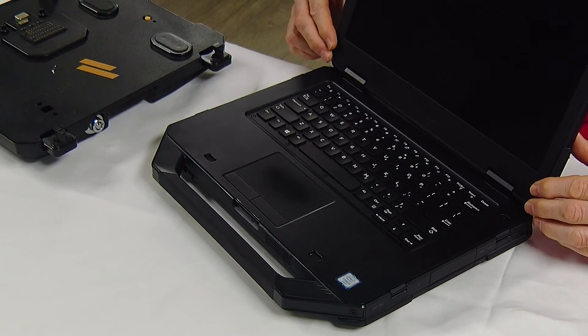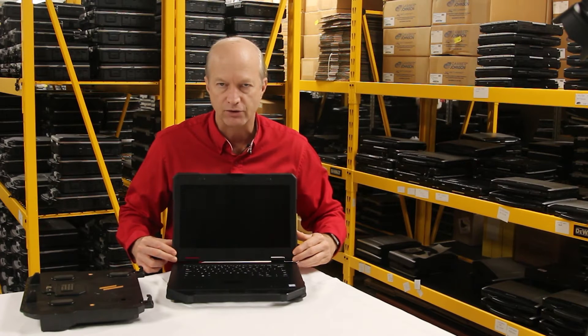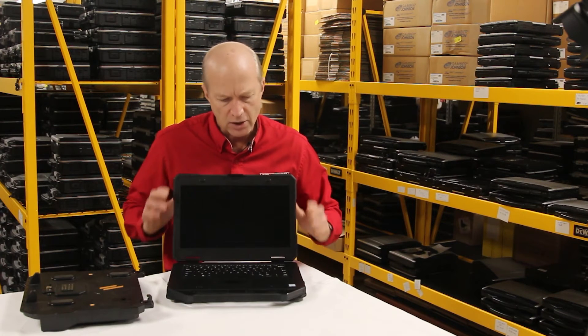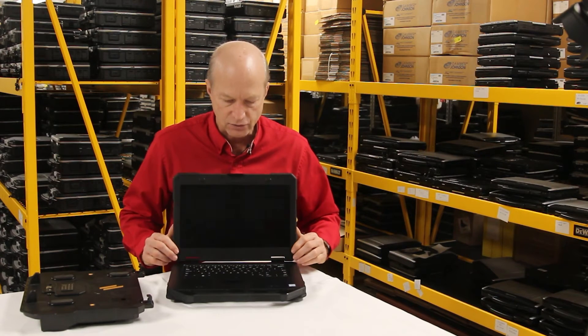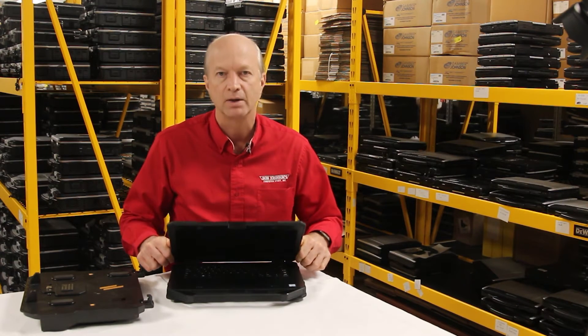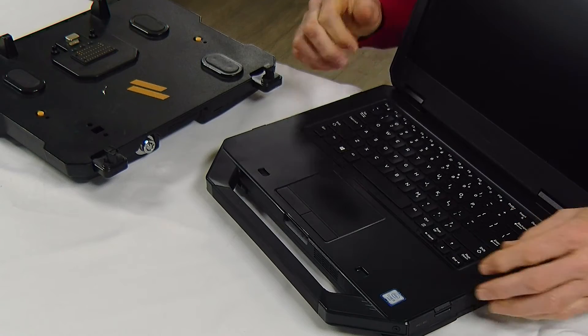Let's look at the screen. The hinges on the screen can be loose — they loosen up after a lot of use. Not that this should keep you from buying it, but just be aware that this screen will loosen up over time.